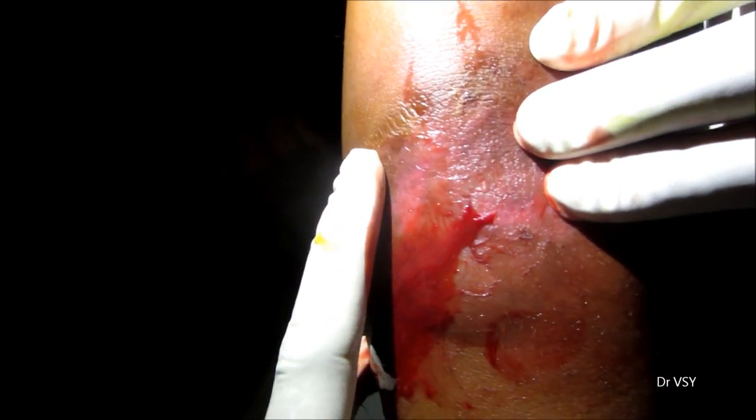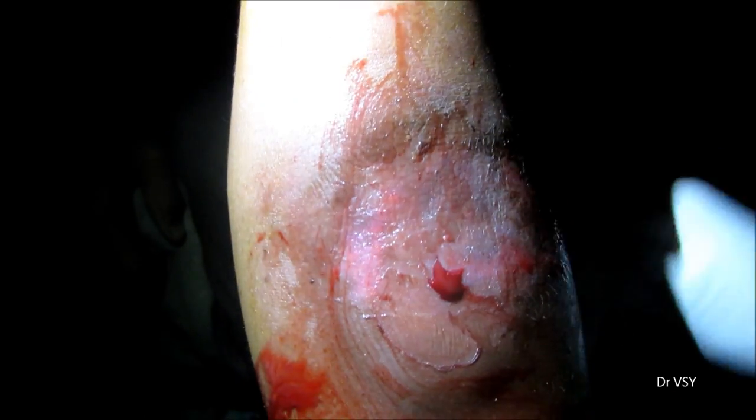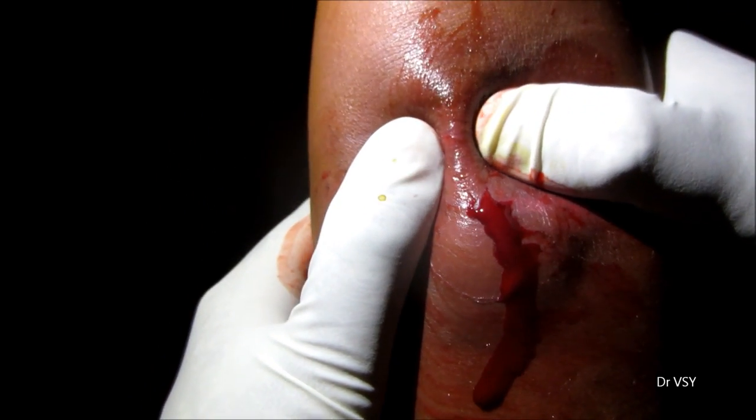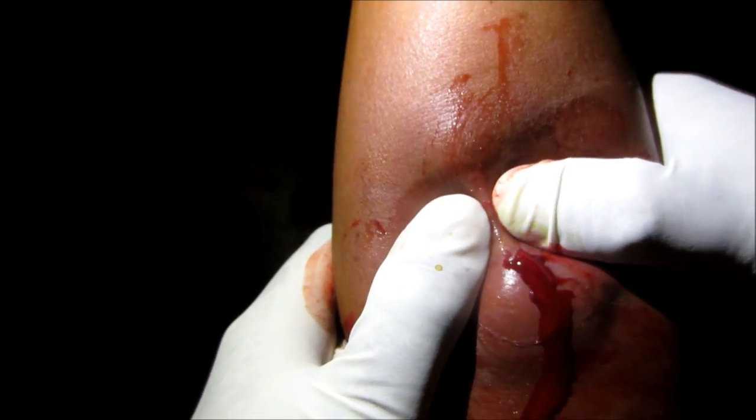With a sterile gauze piece mixed with povidone-iodine, insert that gauze piece inside the cavity. This is known as packing.